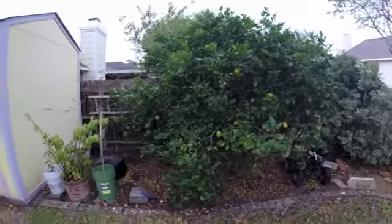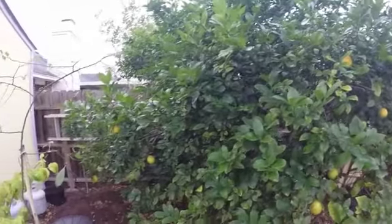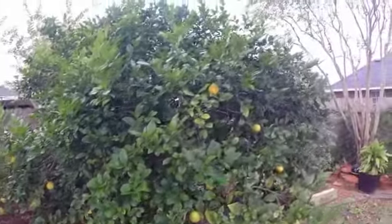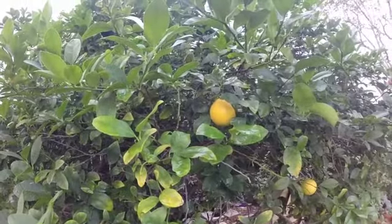This is a 14-year-old lemon tree. Not a lot of lemons this year — drought had an impact — but still plenty for us anyway. Good size too.